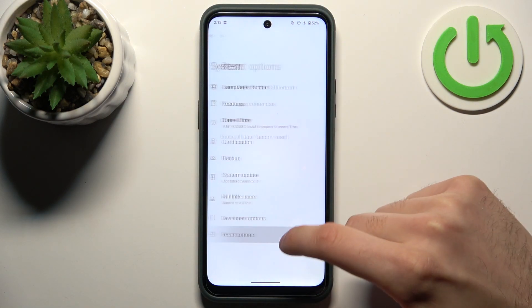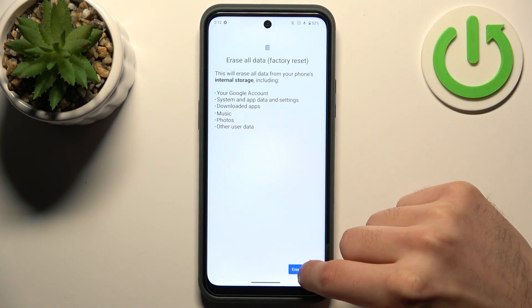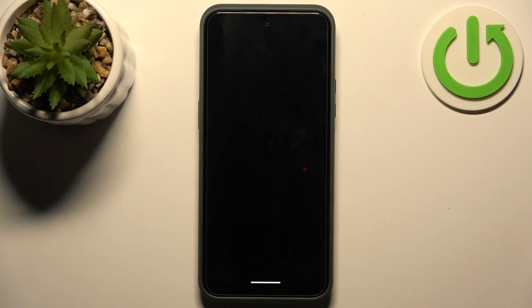Go to Reset Options and select the last option, Erase All Data (Factory Reset). Tap Erase All Data, then confirm once again. After that, the device will restart in about a minute or so.